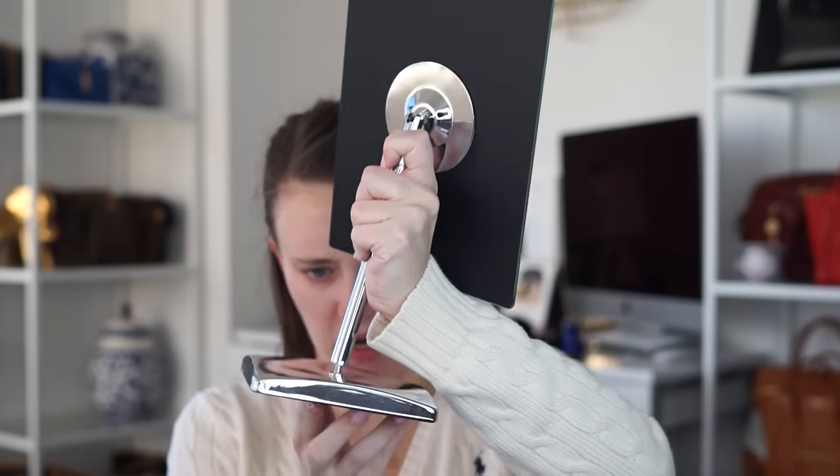Thanks so much for stopping by. I'm going to open up this package from Amazon. If you remember in my last video, I did not have a mirror, so I was doing my makeup basically blind, which I don't recommend for anybody. I'm surrounded by like 15 to 17 packages of stuff — we're going to do an unboxing video — but right now I just need to get out the mirror. It's a good mirror. You just screw it on. There we go — this is now the mirror!